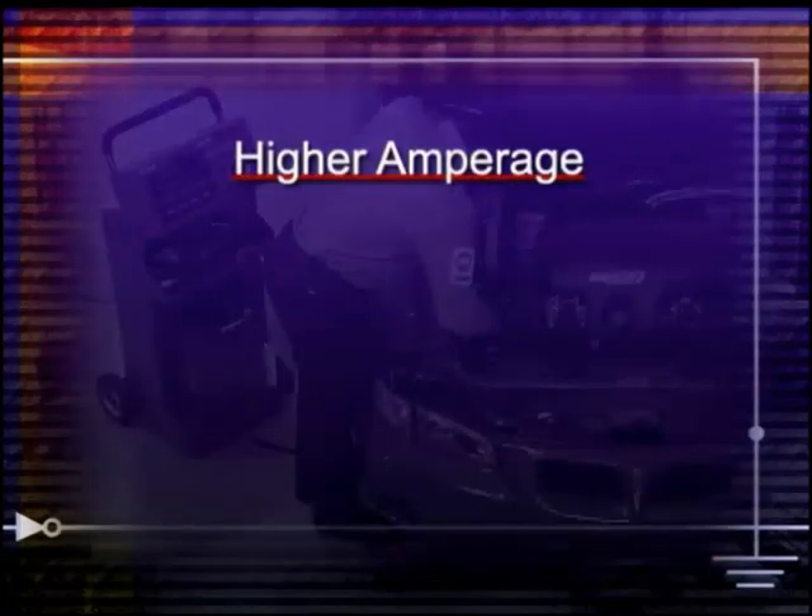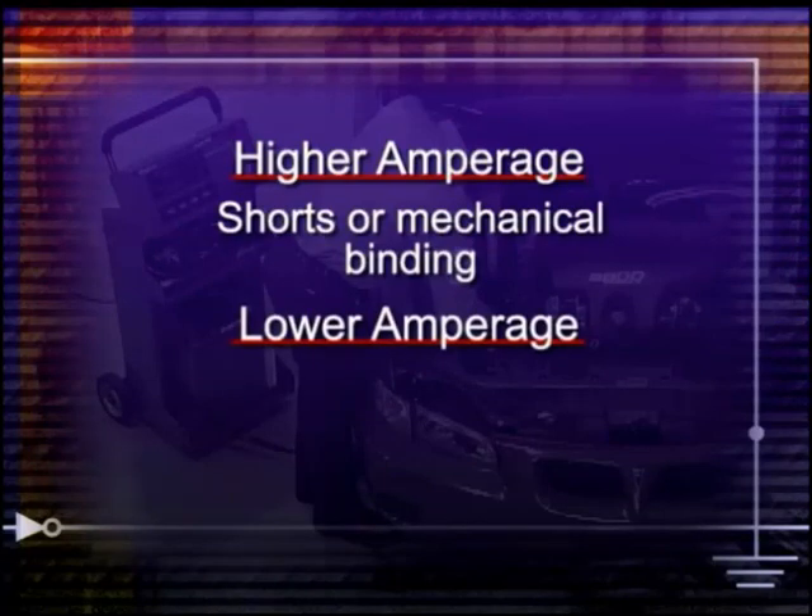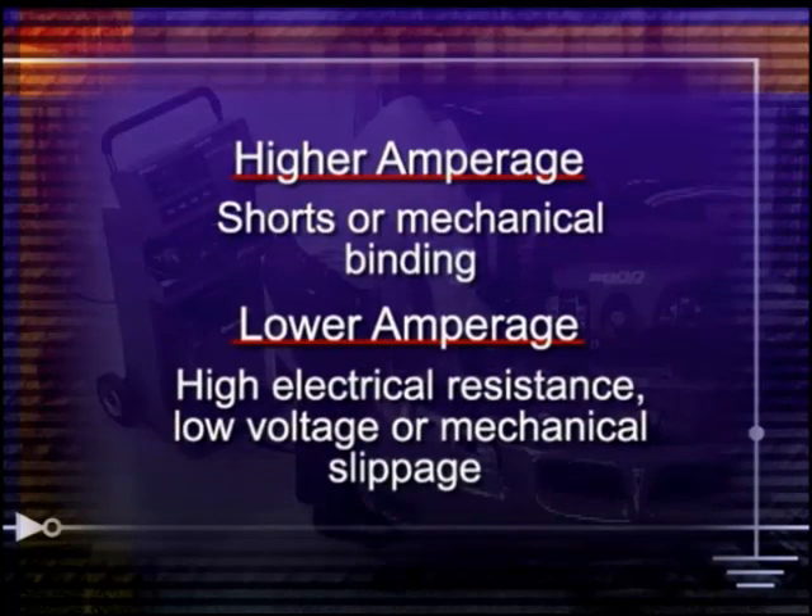Higher than normal currents indicate shorts or mechanical binding. Lower than normal readings are an indication of high electrical resistance, low voltage, or mechanical slippage.